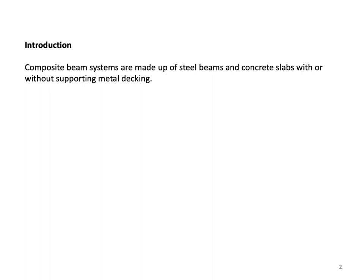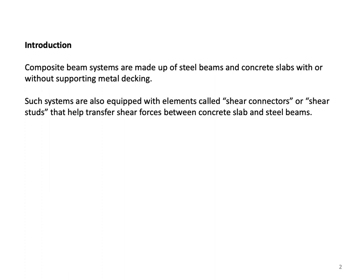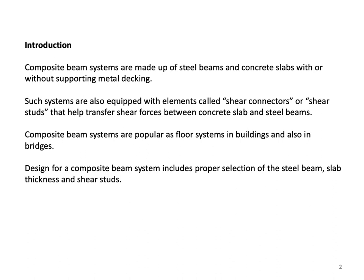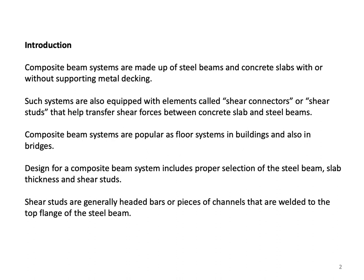Composite beam systems are made up of steel beams and concrete slabs, with or without supporting metal decking. Such systems are also equipped with elements called shear connectors or shear studs that help transfer shear forces between the concrete slab and steel beams. Shear studs are generally headed bars or pieces of channels welded to the top flange of the steel beam.